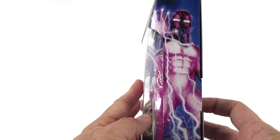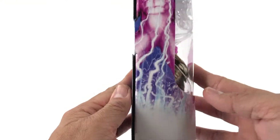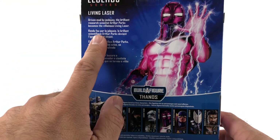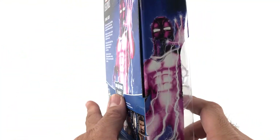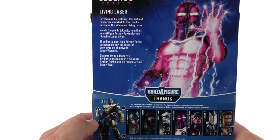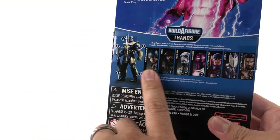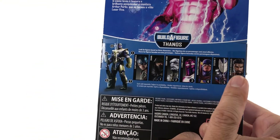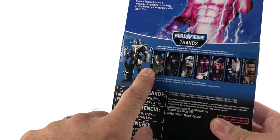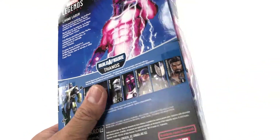So this is Living Laser — let's check out the box. It's a typical Marvel Legends box. There's some artwork on this side and the same artwork mirror-flipped on the other side. There's the UPC and everything. On the back we have our blurb: 'Living Laser — driven mad by jealousy, the brilliant research scientist Arthur Parks becomes the villainous Living Laser.' Yeah, awesome. And there are all the pieces — I still need Nighthawk and Citizen V. I'm not getting the Captain America because I just don't want it.